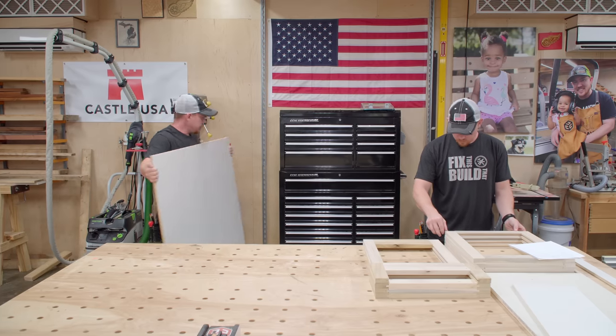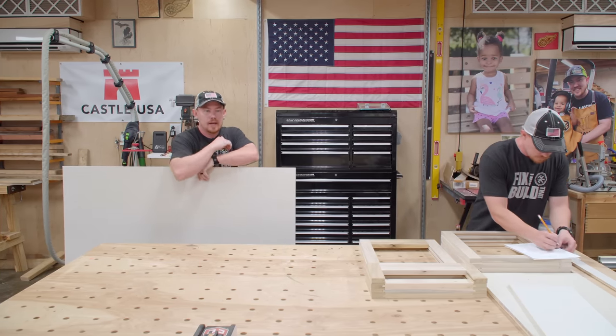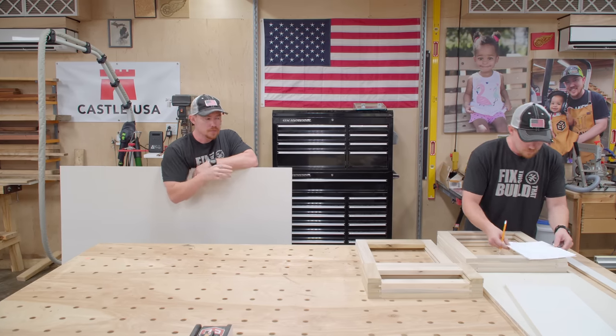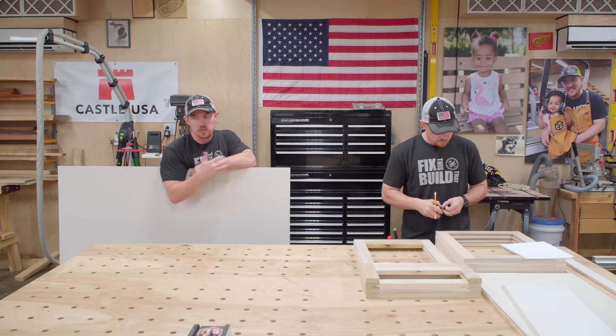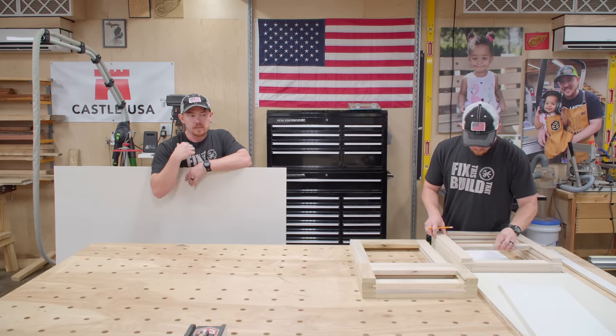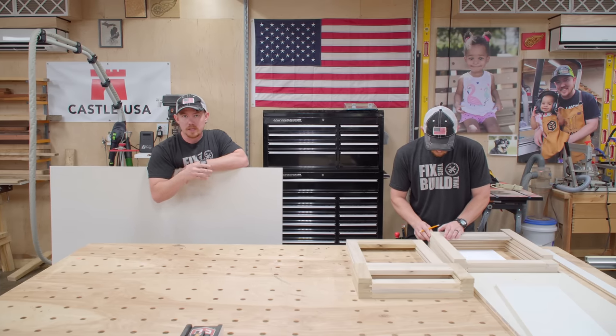We are starting today with the drawer fronts and the cabinet doors. I used a regular tongue and groove bit in the router table to make all the joinery for the doors and drawer fronts, and that leaves a quarter inch wide groove. The easiest thing to do, because this is paint grade, is just get some quarter inch MDF.